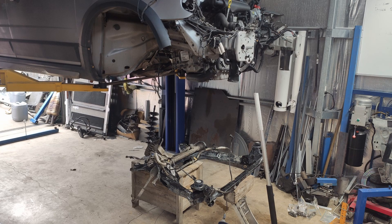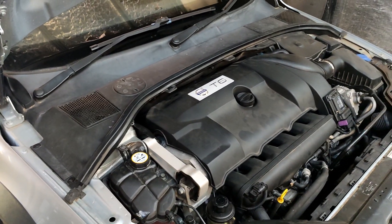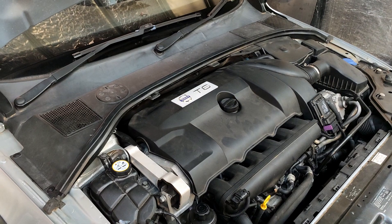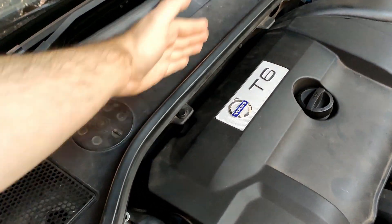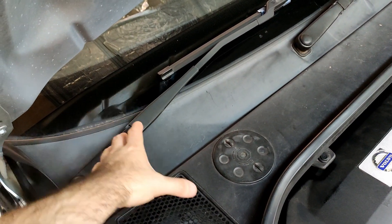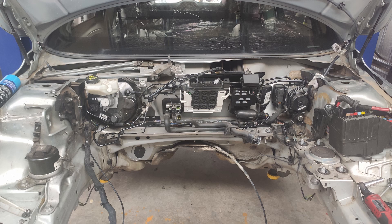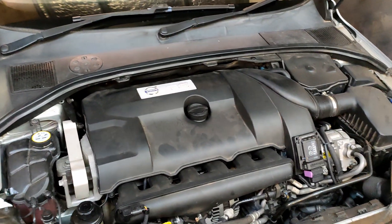Another interesting thing to point out to people that aren't necessarily Volvo owners — this car has what's known as a fake firewall or a second firewall, which is this panel that runs across. The actual steel firewall of the car is way back underneath here. In this cavity you'll find things like your ECU, your brake booster, your brake master, ABS module — all of the things that you would expect to see in this engine bay and can't.